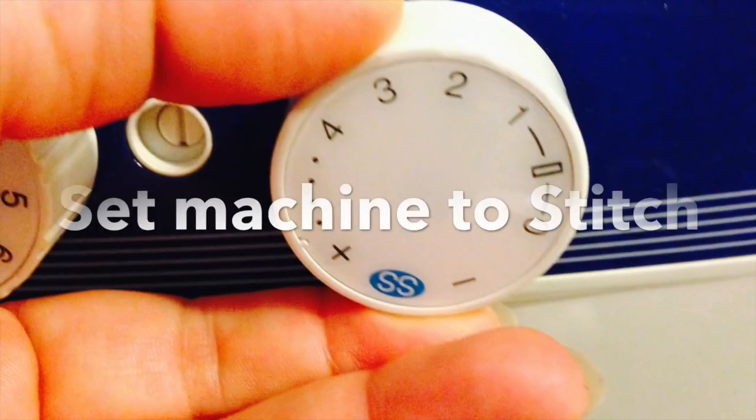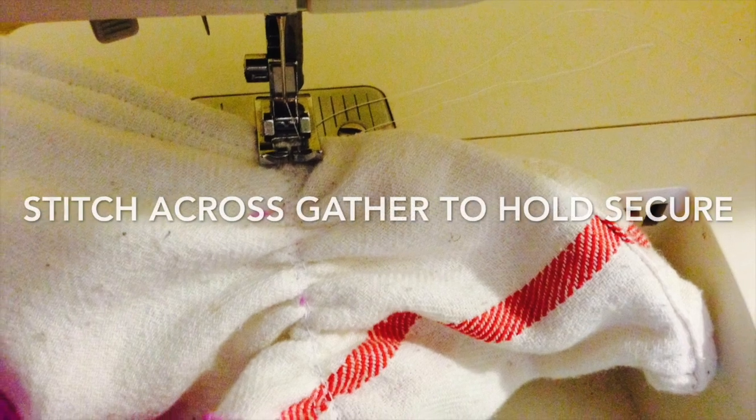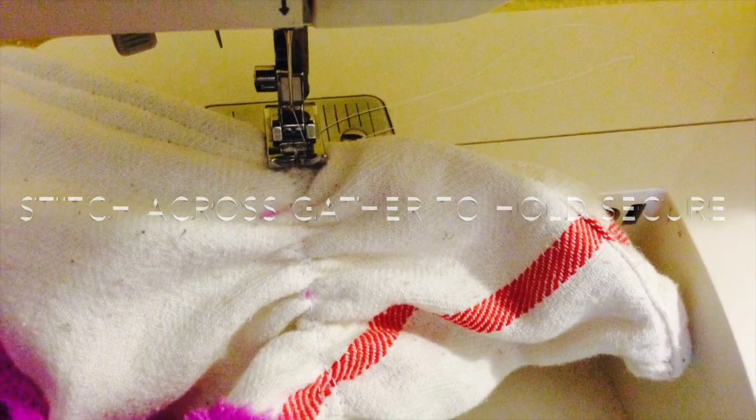Once all four are gathered, set your machine so that you can top stitch across all four corners over the gathering to make it nice and secure.